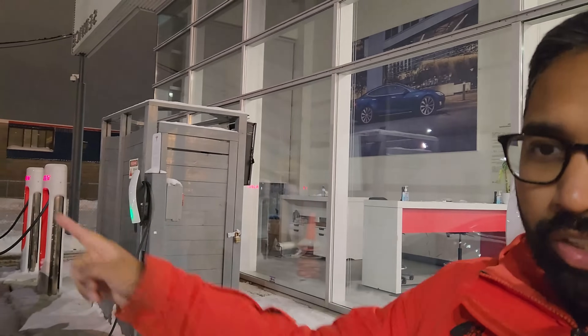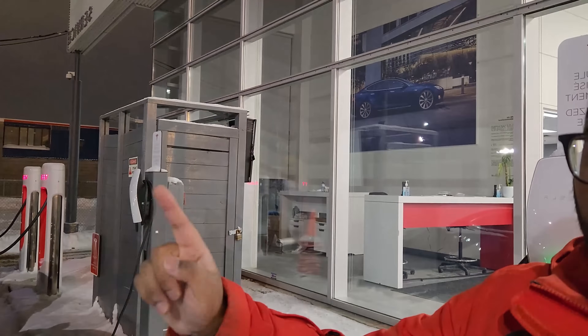Let me show you the chargers we'll be testing. These ones right here — and one right behind me — are the destination chargers. These are level 2 chargers, and these will work. The ones further away are superchargers. As of now, those don't work. Tesla did plan to eventually make superchargers available to all non-Tesla vehicles, but as of today that's not possible. So don't even try. This adapter only works with the destination chargers.